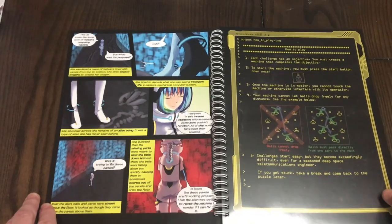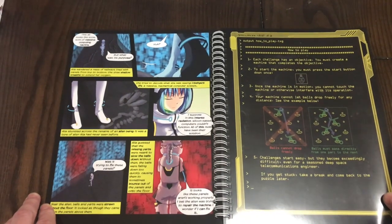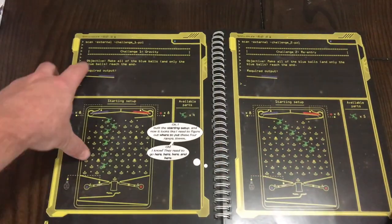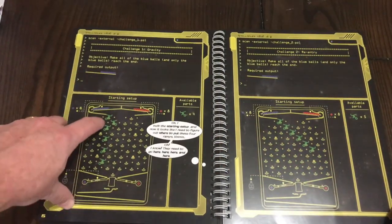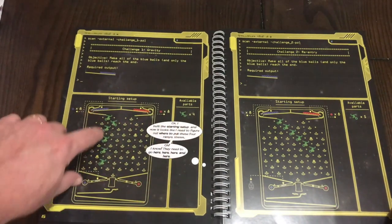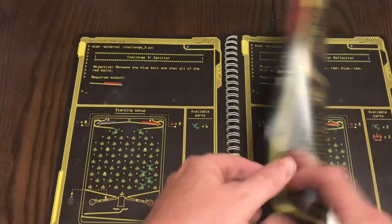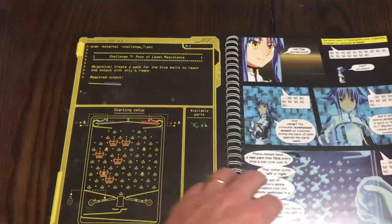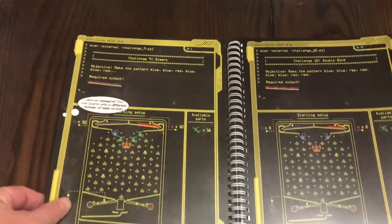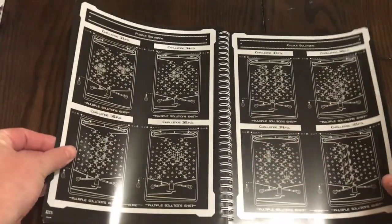Here is the 'How to Play' section. Each challenge has an objective — you create a machine that completes the objective, and to start the machine you press the start button, and so on. Each challenge gives you a set of requirements and the available parts to add to what it showed you to complete the puzzle. The challenges just get progressively harder as the book goes on, and there are other pieces of the story interwoven within the puzzles as well.